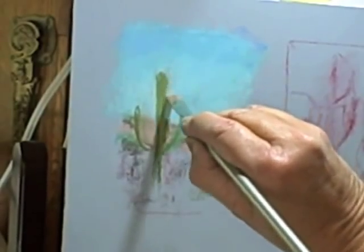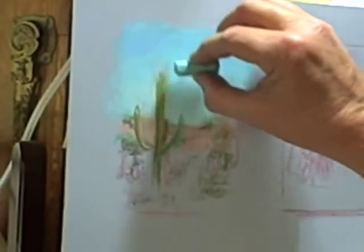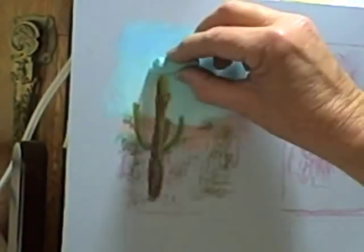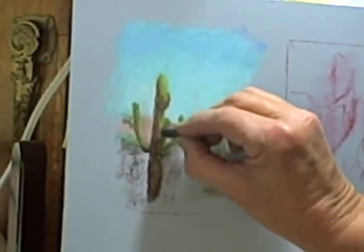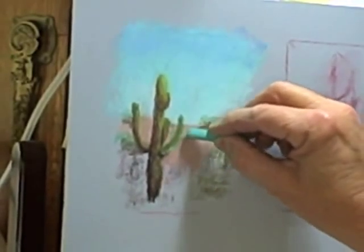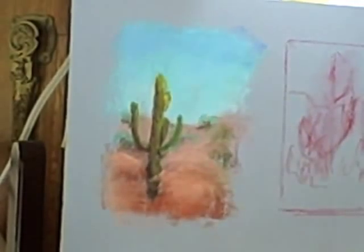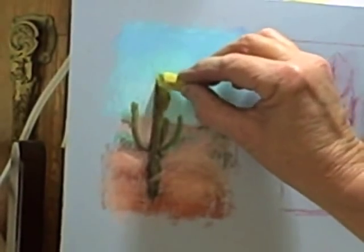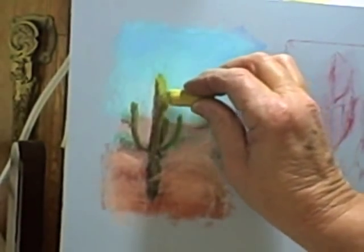Here the cactus was getting too wide, so in pastels you can just brush it off with a brush and work right over it again. I developed the shadow side with some dark green and reds. I always put reds in — that's probably a very dark red I was using there. I put reds in the under green, put a little earth color, then put on the highlights. That's a much softer pastel for the highlights, probably a Sennelier.